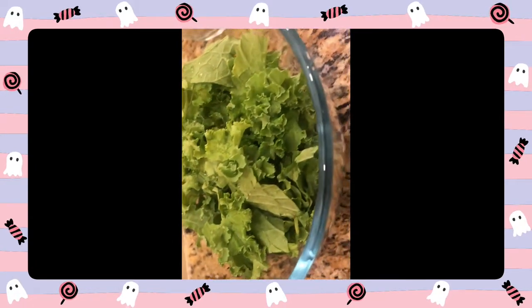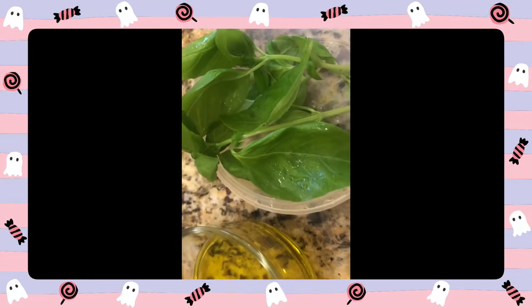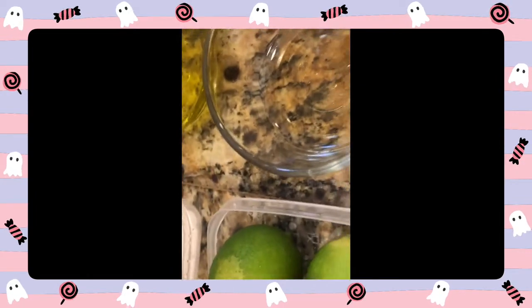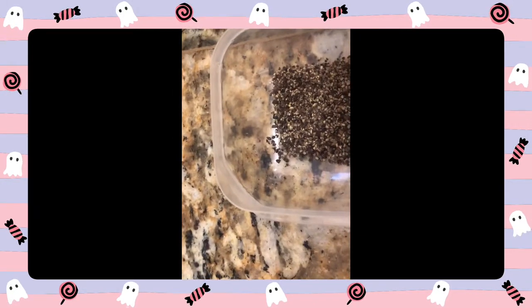Kale, rocket leaves — this is a good one. This is basil leaves. This is apple cider. This is olive oil. This is honey. This is a black pepper teaspoon.